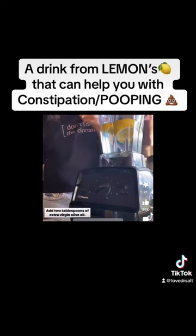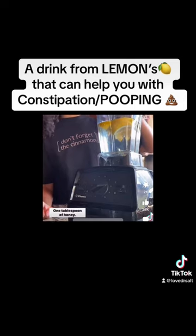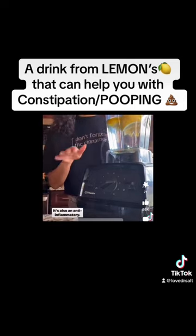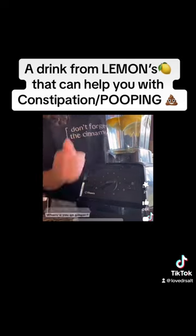Add two tablespoons of extra virgin olive oil. To sweeten it a little bit, add one tablespoon of honey. You also have the option to add one small knob of ginger — it's an anti-inflammatory. The problem is, my ginger rolled off somewhere. Where'd you go, ginger?